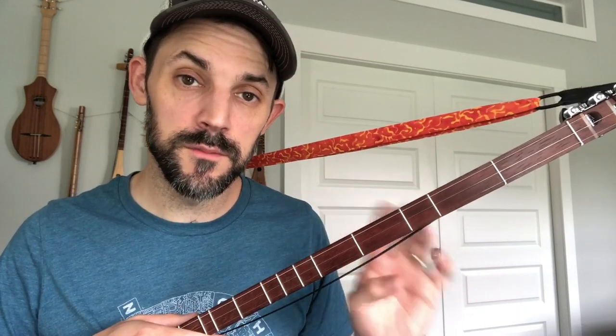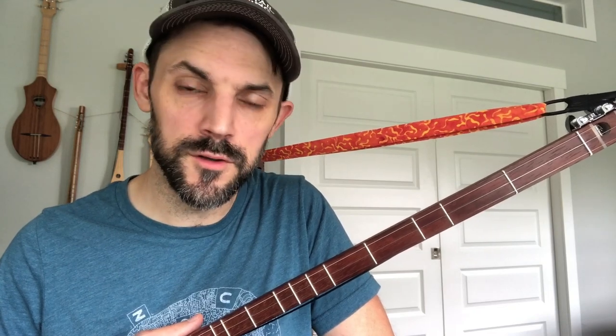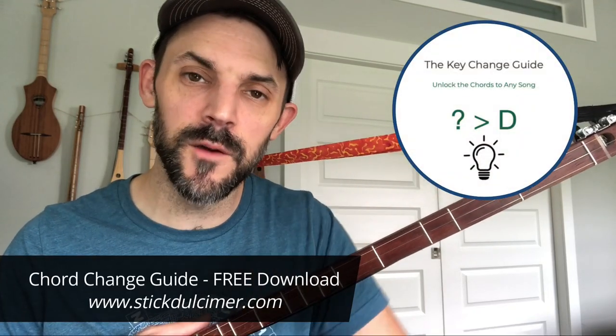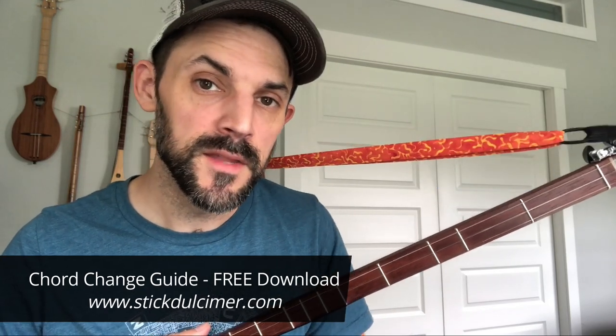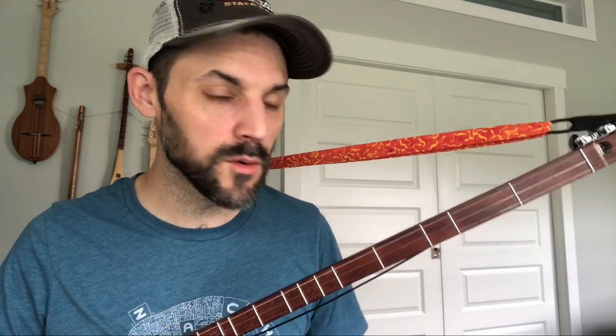If you have a D instrument, today I'm going to be talking about things in D. This is a D strum stick, and most people play D-tuned Seagull Merlins or strum sticks. I also have a free chord change guide — so if you're playing on a G instrument, feel free to go grab that too. It's free. We're going to go through all the chords first, then the one-finger version, then the multi-finger.